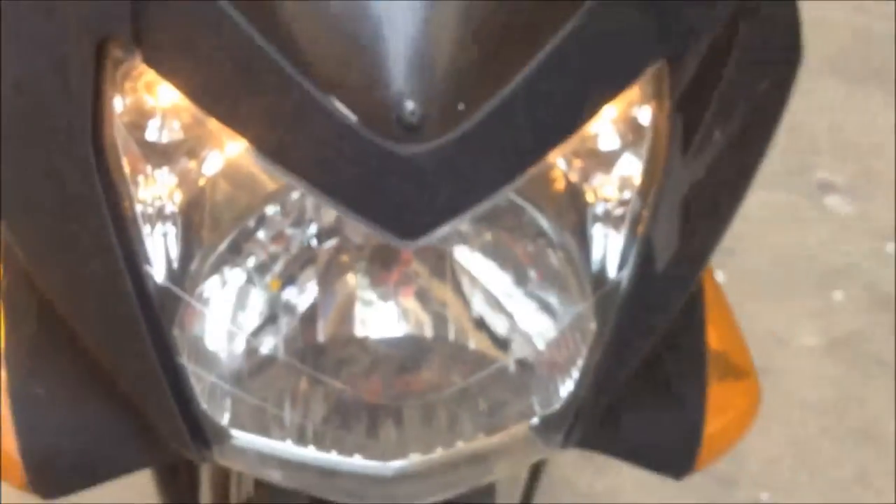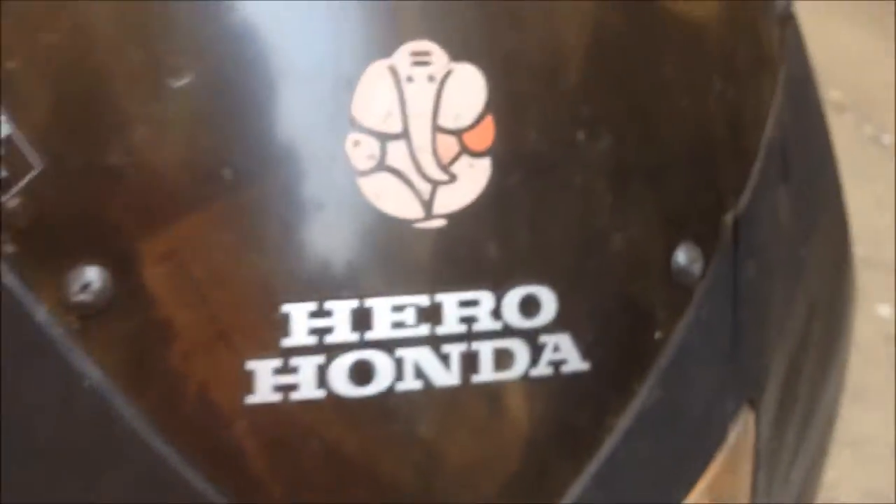The headlights are halogen. There are two auxiliary parking light bulbs and then the main headlight with low beam and high beam. Here on low beam you can see the road clearly.